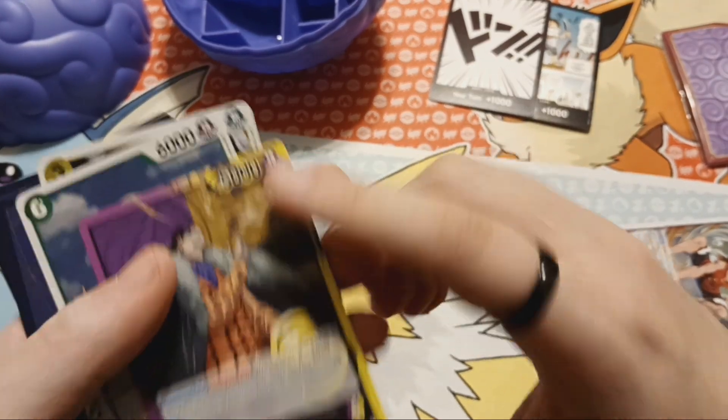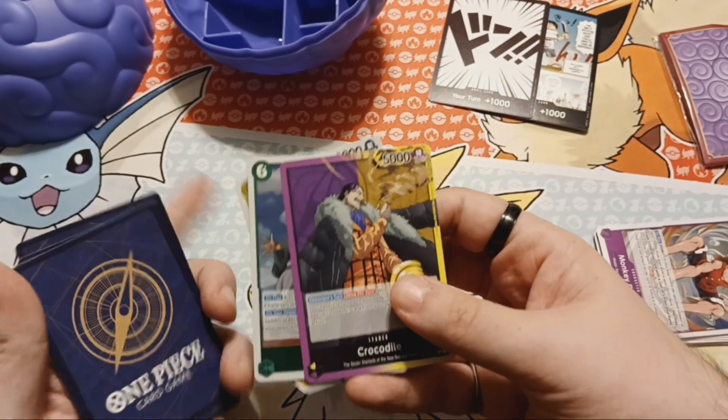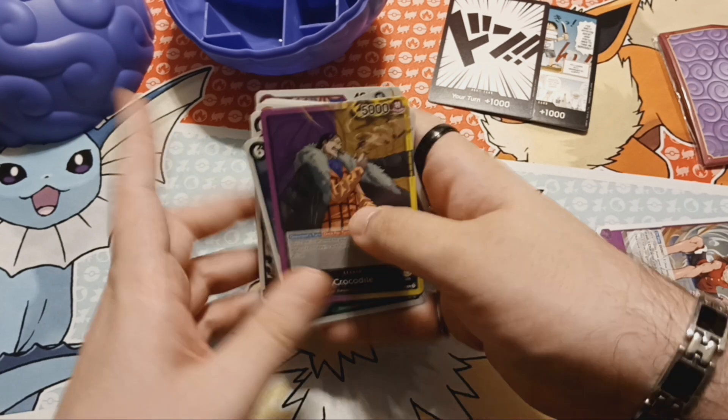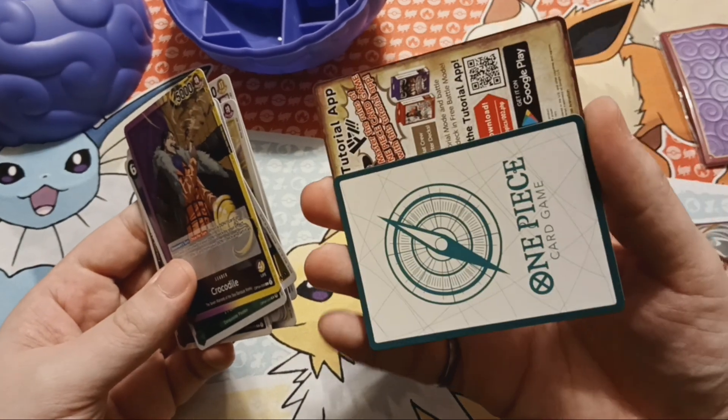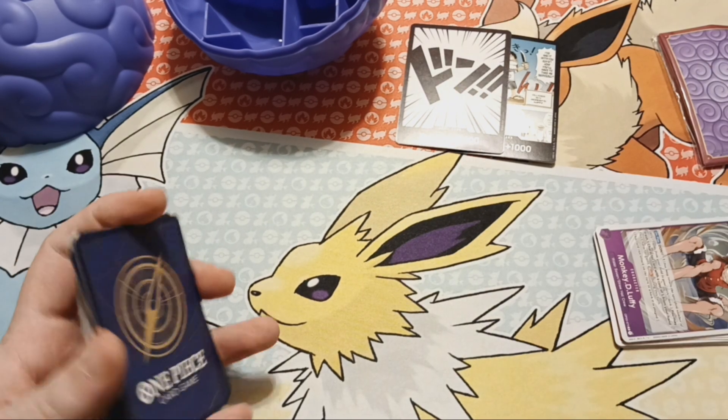Crocodile is a leader card. So leaders have a different background — I assume it's kind of like a commander thing maybe. So there's three different backgrounds. Neat.